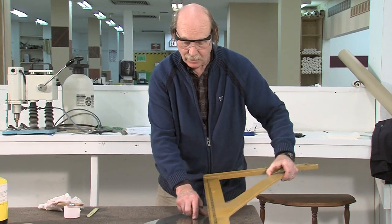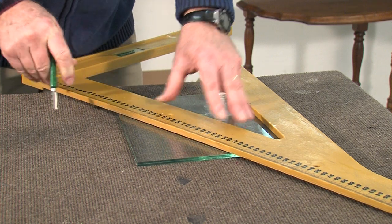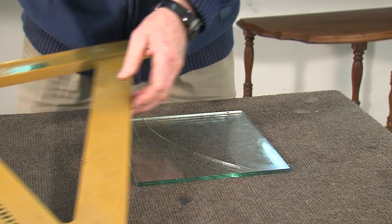Now I want to take two cuts off of here. What we'll do is remove most of this glass and leave it very thin around the edge so that when we're removing that curve, it can bend a little bit.